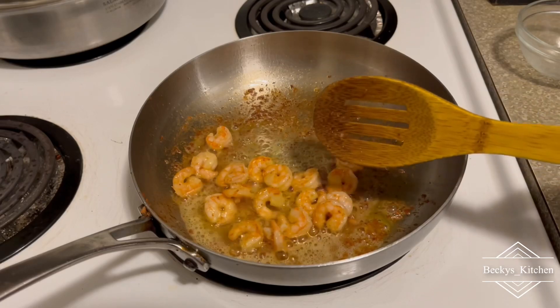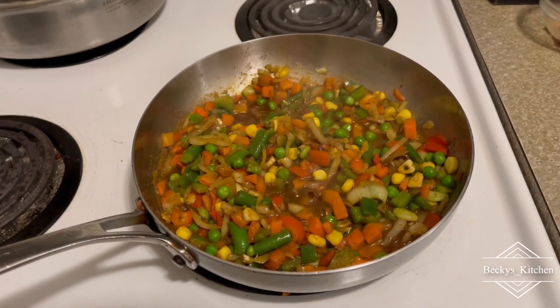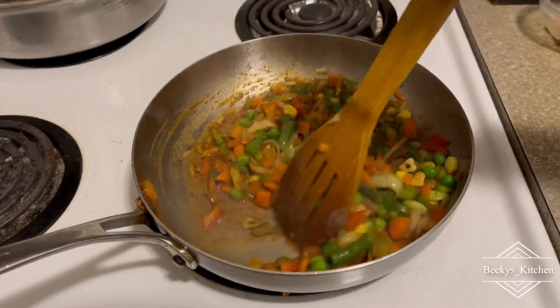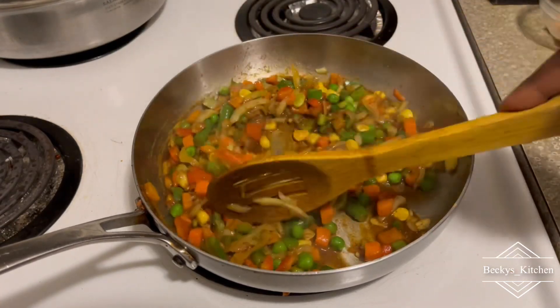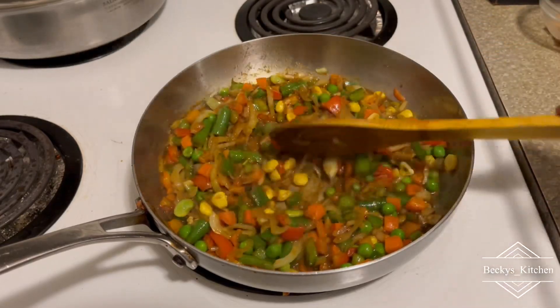I'm setting the shrimps aside. Guys, I don't know what happened — I thought I was recording but my camera turned off. So I'm going to explain with my mouth what happened next.